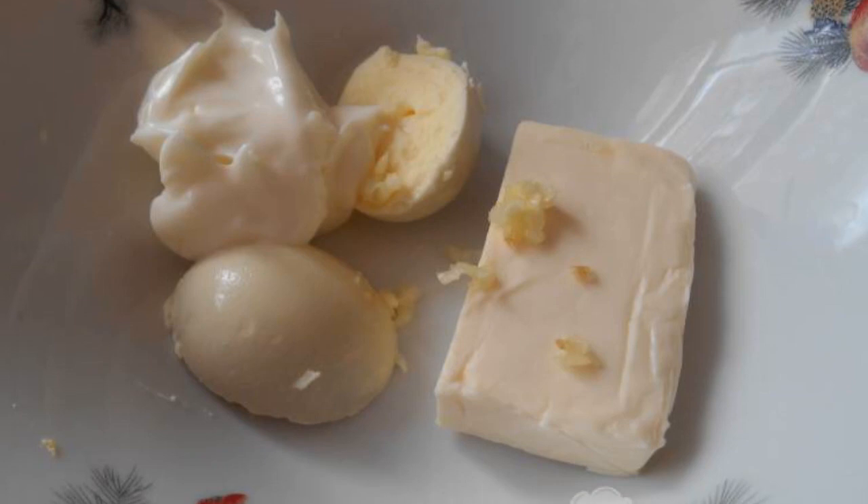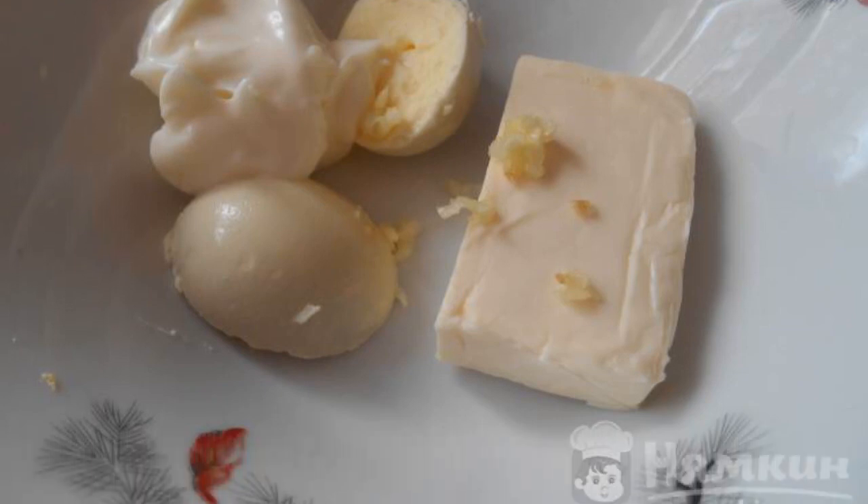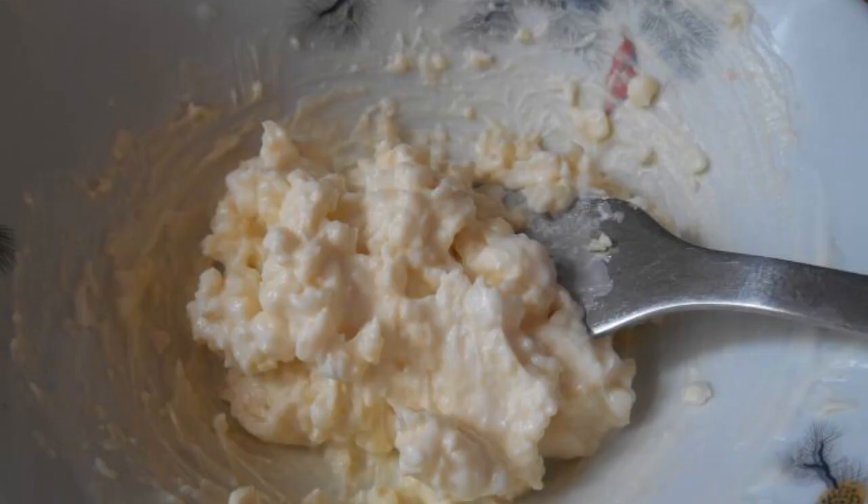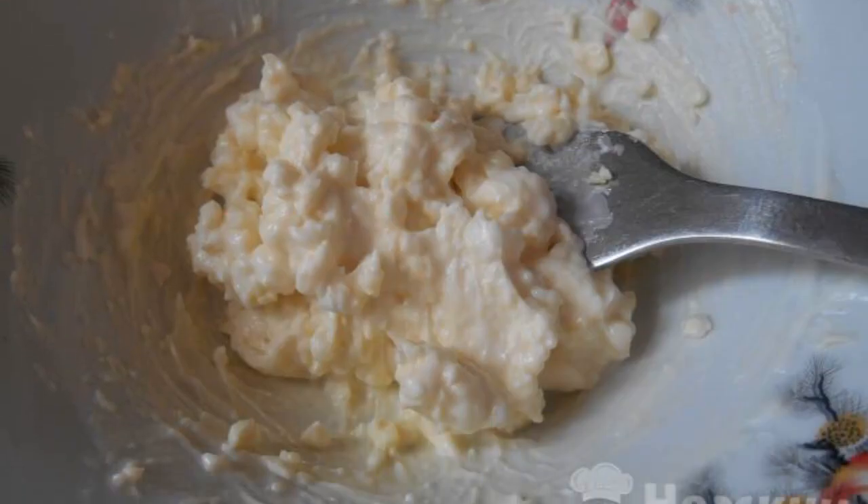Peel a garlic clove and put the cheese and egg yolk in a plate. Pass the clove of garlic through a press and fill it all with mayonnaise. Mash everything well with a fork and mix.